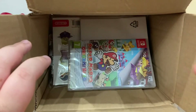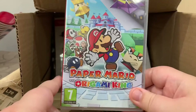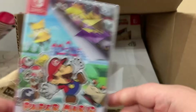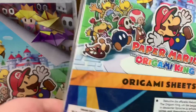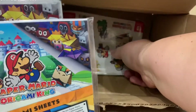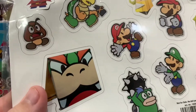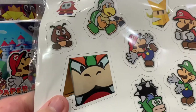Here you have it! In the unboxing we have Paper Mario: The Origami King, and then some other little bits that come in the box — wow, these are Paper Mario origami sheets, and the Paper Mario Origami King magnetic stickers. Wow!